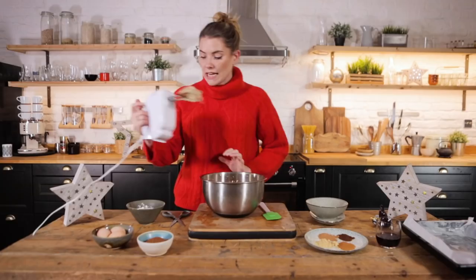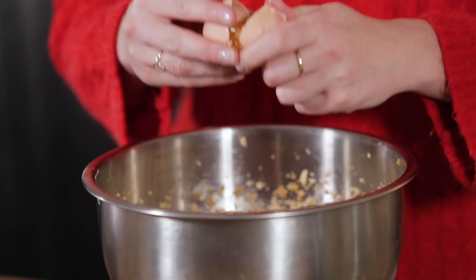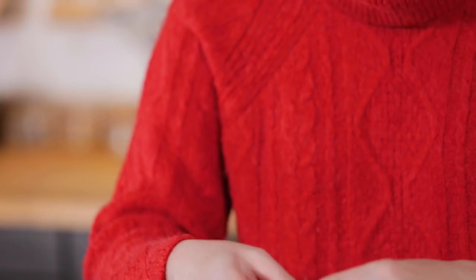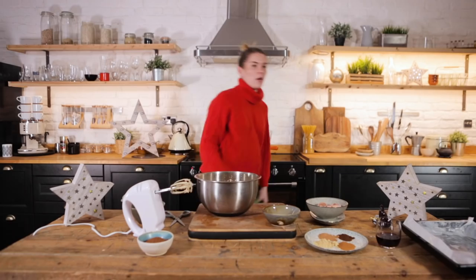Now to this we're going to add in three eggs. We're now going to take our melted chocolate, which should be pretty done by now — yeah, it is.